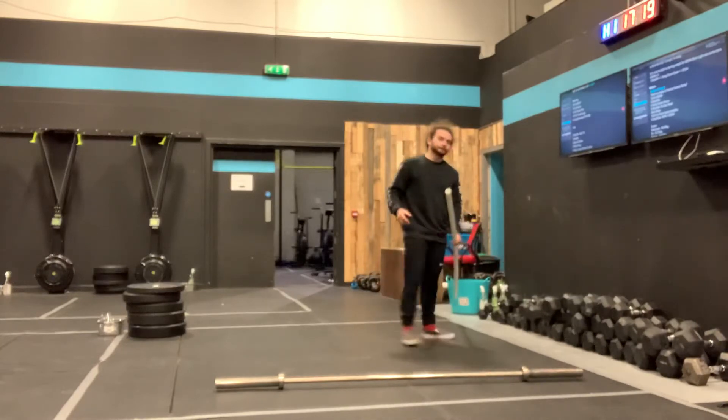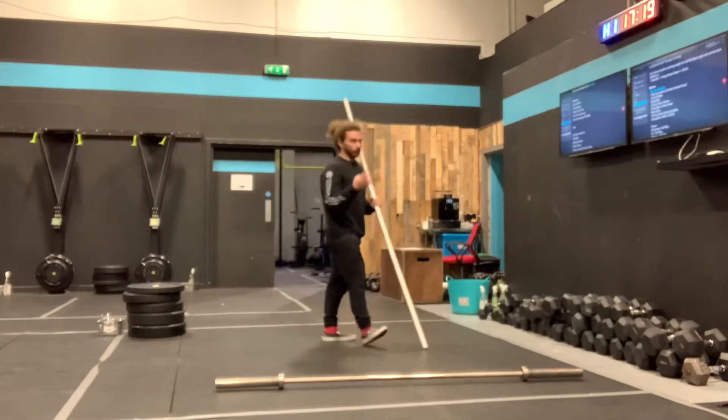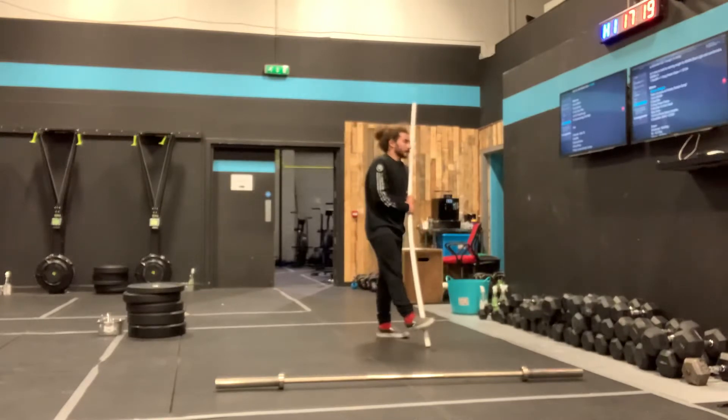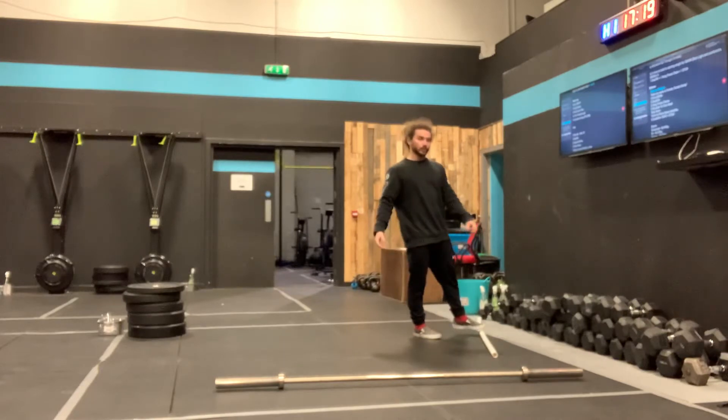Roll through that for 5 minutes. Then you go into 2 rounds with a 4-minute time cap, so don't expect it to be too long. We've got 5 deadlifts, 5 dip and drives, 5 strict presses, and then 5 ninja jumps.